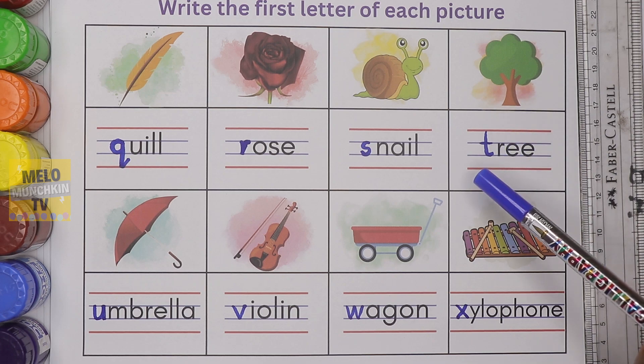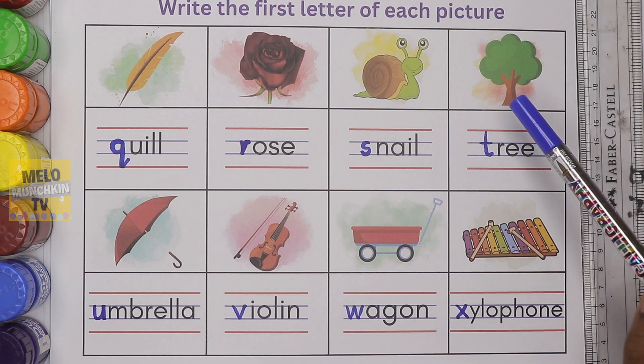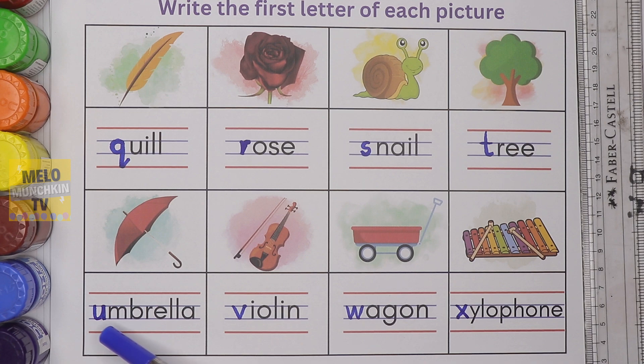Tree — T-R-E-E — tree. Umbrella — U-M-B-R-E-L-L-A — umbrella.